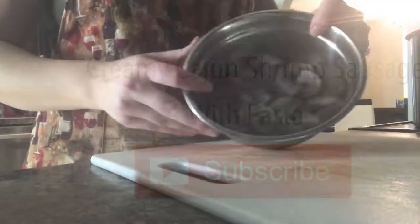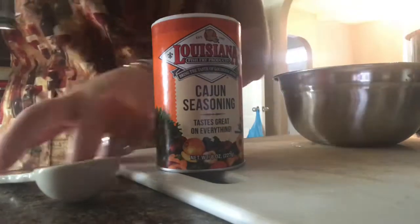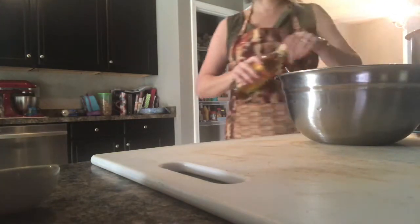We're going to start out by mixing up some Cajun and Creole seasoning together — about a tablespoon of each on half a pound of shrimp. Add a couple of turns of olive oil to your preheated pan and throw the shrimp in there.